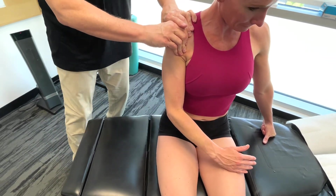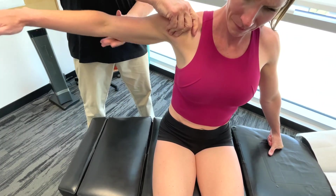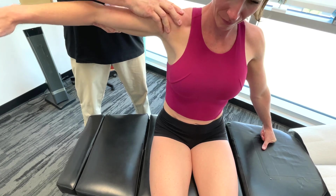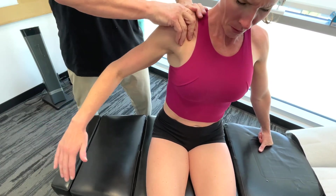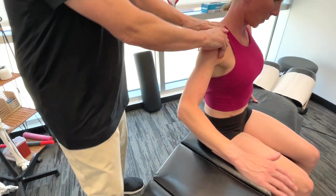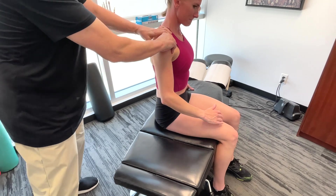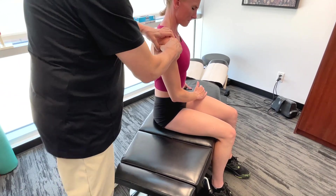When I was on the anterior deltoid, in terms of its function, it's mainly active during the initial part of the recovery phase — it assists in lifting the arm out of the water. Moving more towards the middle deltoid, it contributes to the same thing: lifting the arm out of the water during the recovery phase.